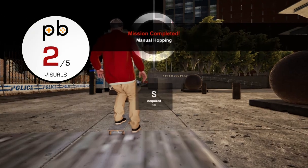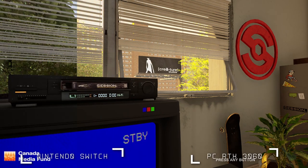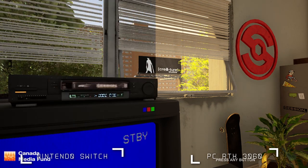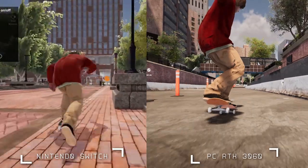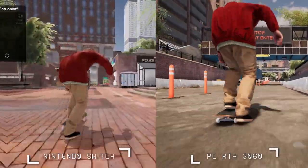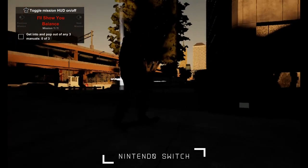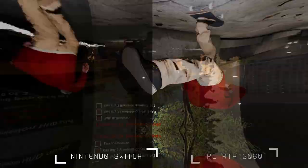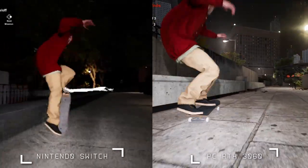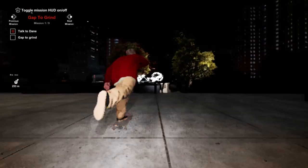Visuals: 2. Sadly, while we were expecting a drop in visuals, this one has gone quite far below what we were thinking. Even in the menus, expect incredibly jagged edges, a ton of blur, and a lot of unreadable text on Nintendo Switch. In addition, skating at night can be nigh on impossible and lead to more frustration as you bang into things you couldn't have seen. Compared to the PC version, the visuals do sometimes end up getting in the way of gameplay, which is a real shame.